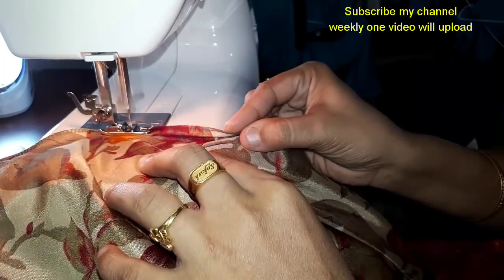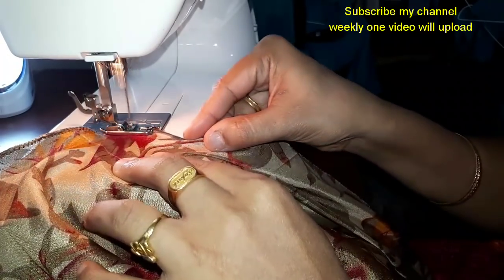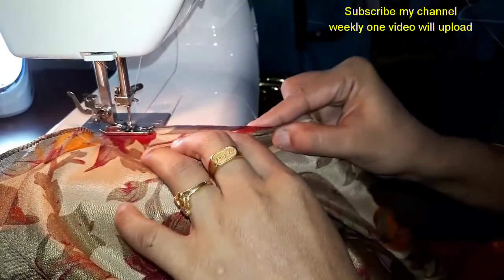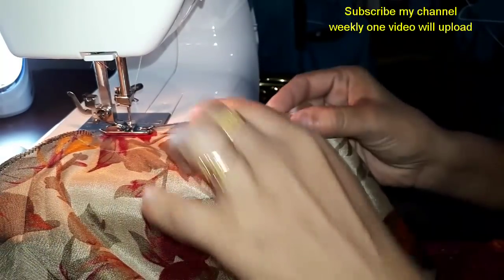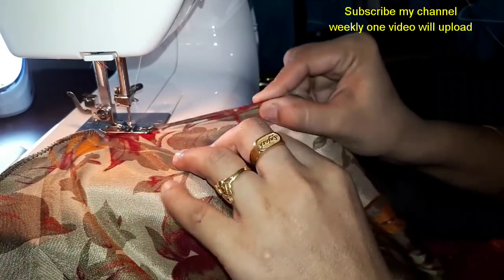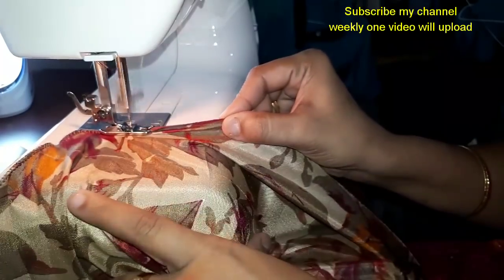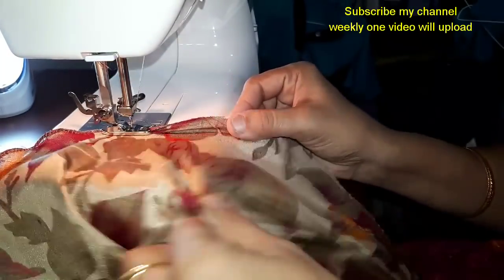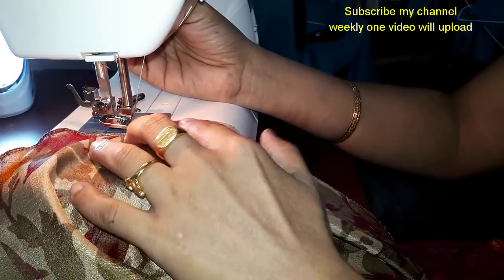There are two gaps in the foot. I am very proud to find the foot.